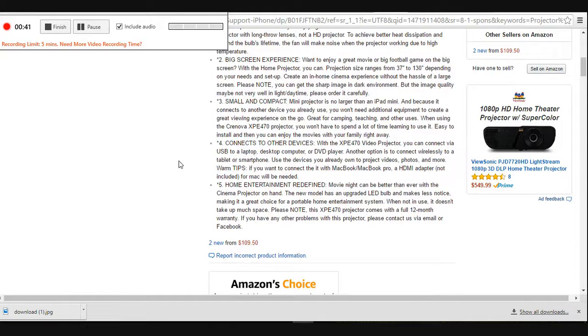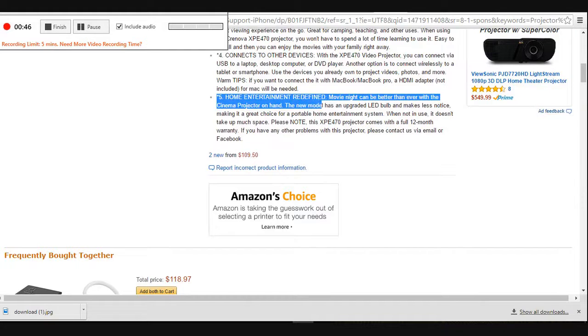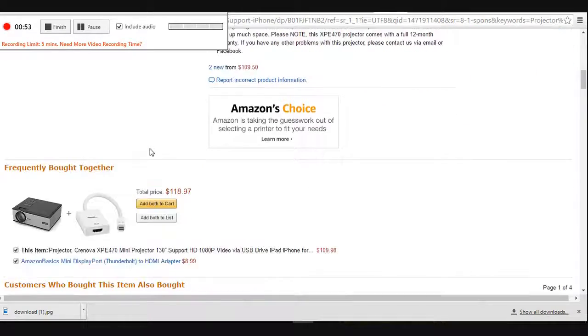Great for camping, teaching, and other uses. When using the Cronova XPE 470 projector, you won't have to spend a lot of time learning to use it. Easy to install, and then you can enjoy the movies with your family right away.